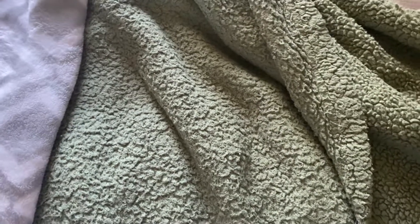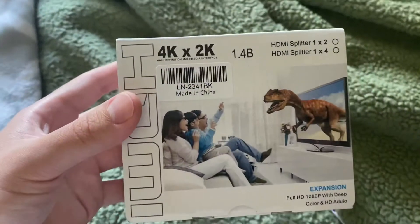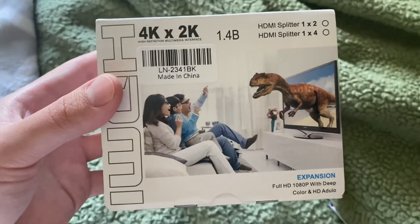What's up everybody, you're now watching Slipy's Meshack here, and welcome to another unboxing video. Today I just got a new item in the mail from Amazon, and it is the HDMI 4K to 2K HDMI Splitter.